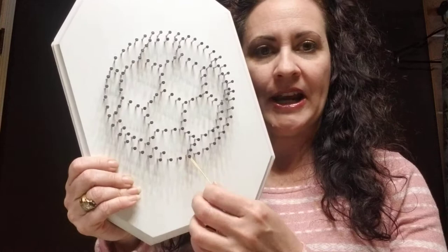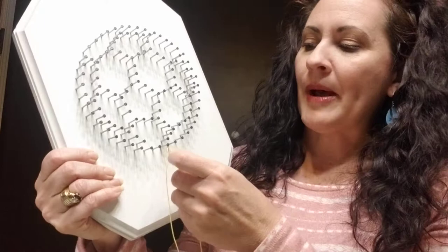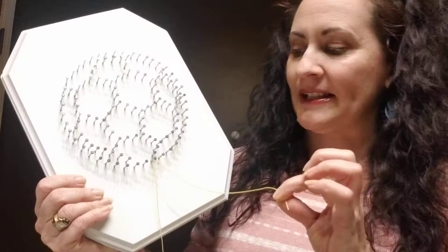To get started, you just take your string. I already tied it on — you can tie it on to any nail, it doesn't matter where you start. One of my best tips is when you are tying your string, leave a nice long tail; it makes it much easier to tie. All I did was tie two times around this nail, and we have a little knot to get us started.